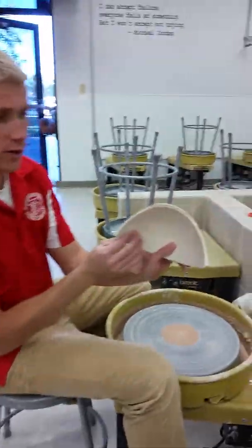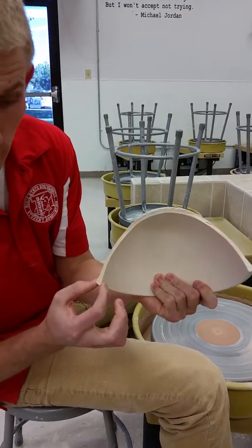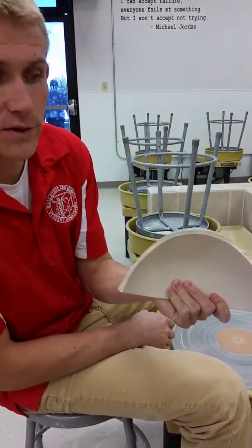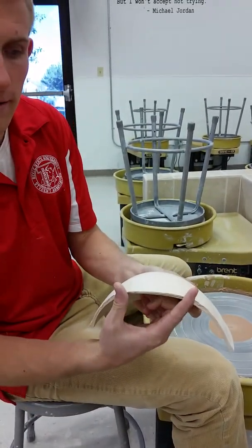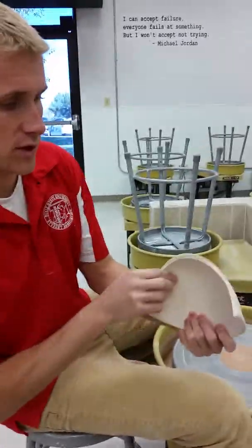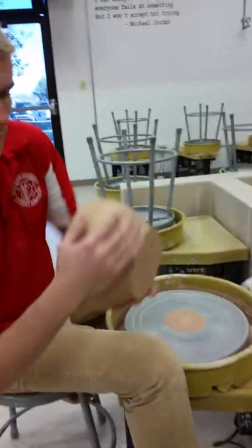You can see this bowl — it's consistently thick, a little bit thicker at the rim, and then consistent all the way through. That's what you're looking for: a continuous curve. You want your two feet about right there.